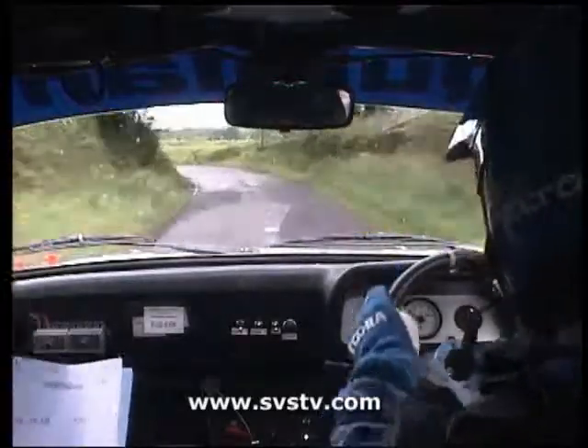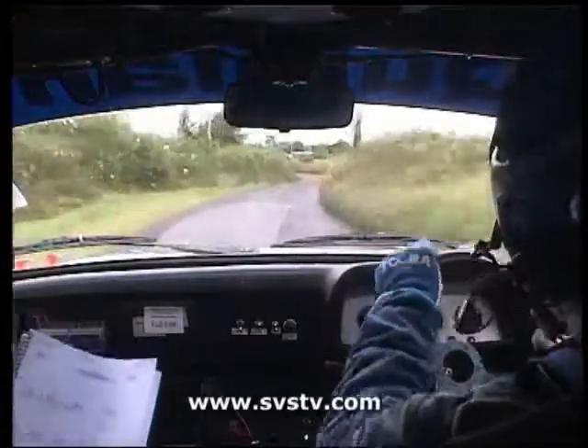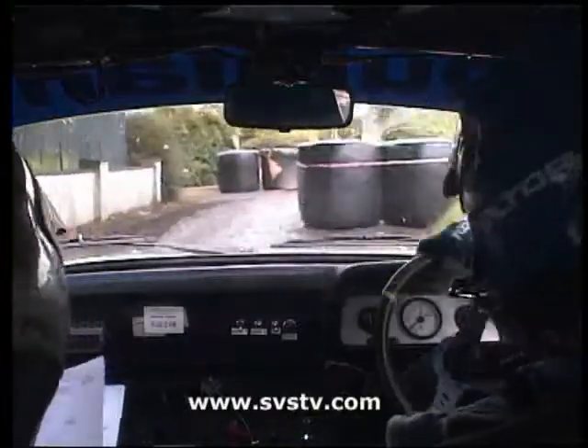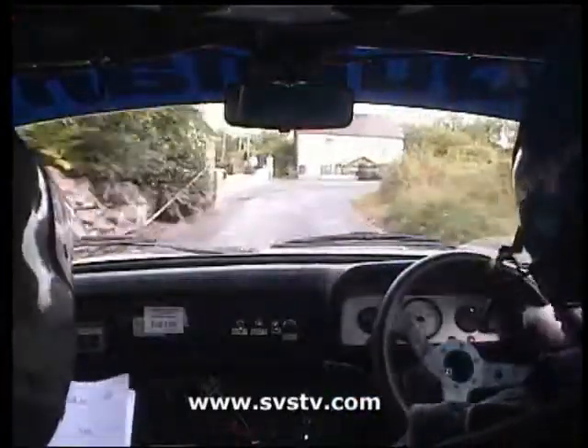43 right into flat two left, 100, chicane right entry, watch it now, square right, don't cut, at the house, square right, 100.